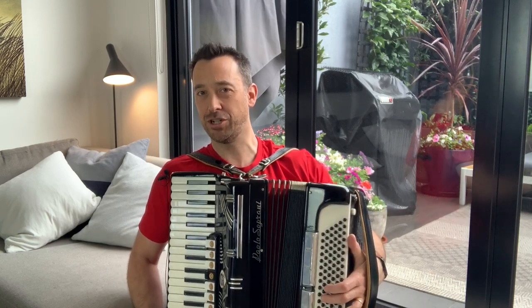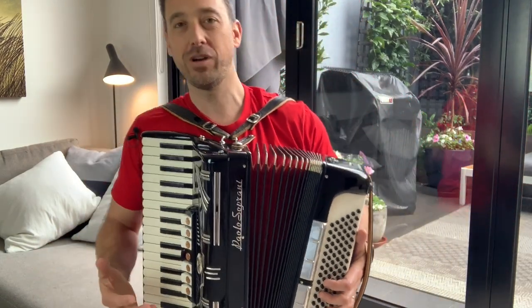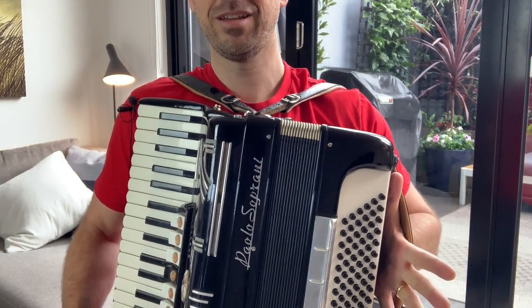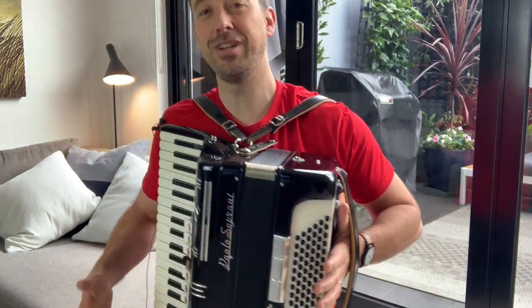There are just a couple of other tricks I want to show you to get you started. It's obviously not an in-depth tutorial, but sometimes as pianists we have to play piano-like instruments and people are going to assume that you know how to play them. One important button is this white one — what that allows you to do is close the bellows without it making a sound, which is really useful at the end of a song.